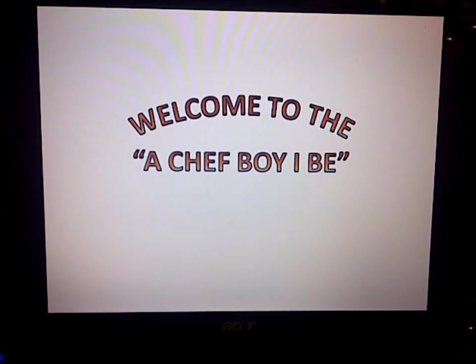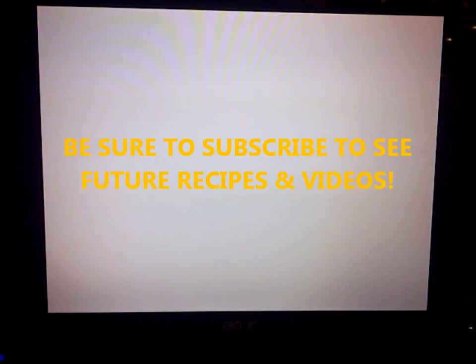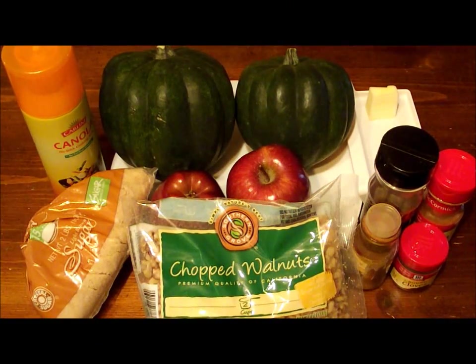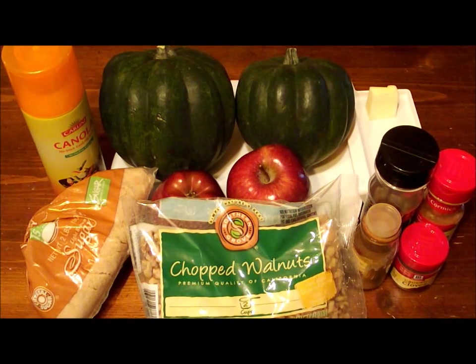Welcome to the A Chef Boy I Be Cooking channel, sometimes frequented by Skillet Skidoo to assist. Hey everybody, welcome back to the A Chef Boy I Be Cooking show. Today we're making apple stuffed acorn squash with walnuts, and it is fantastic.